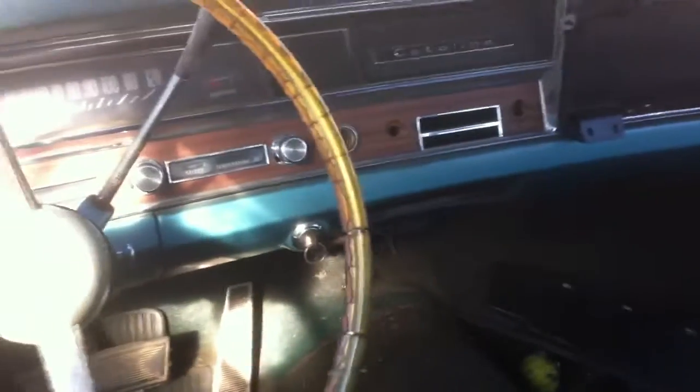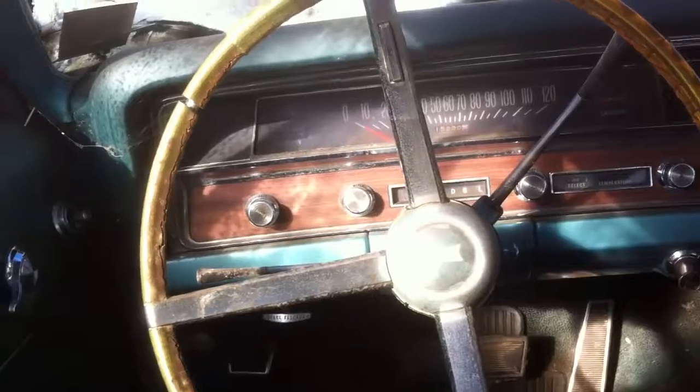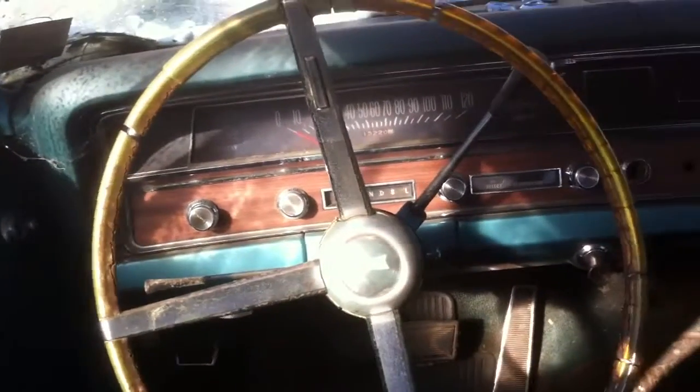Let's look at that dash. Holy cow, the radio's out, but everything else seems to be there. Steering wheel's going to need to be refurbished.